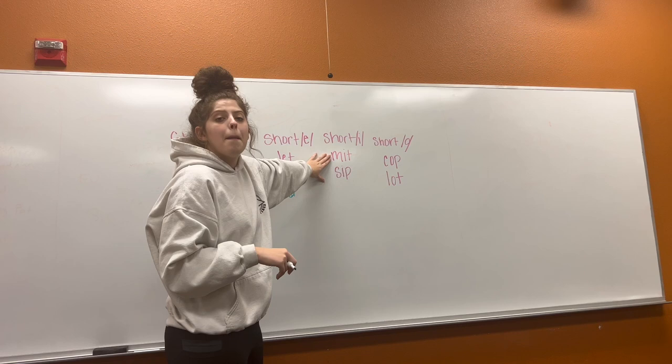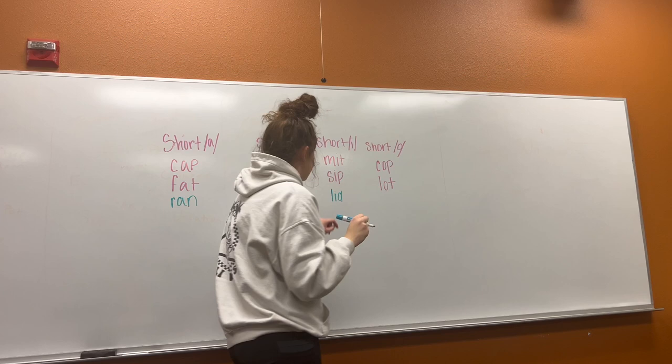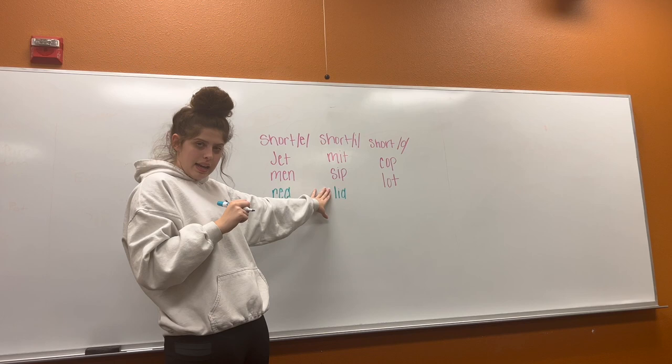All right, let's look at our short I. Can we read these words together? Ready? Mit. Sip. Lid. Can you think of any other words that have the short I? Lid. All right, let's read our short I words together. Mit. Sip. Lid.